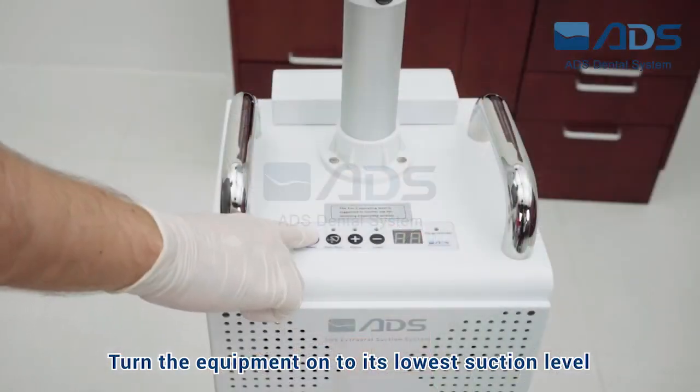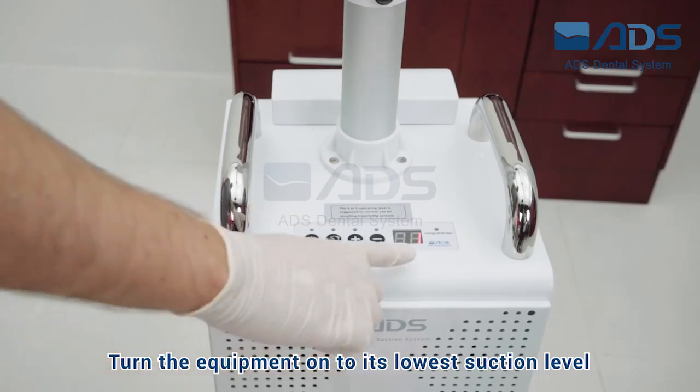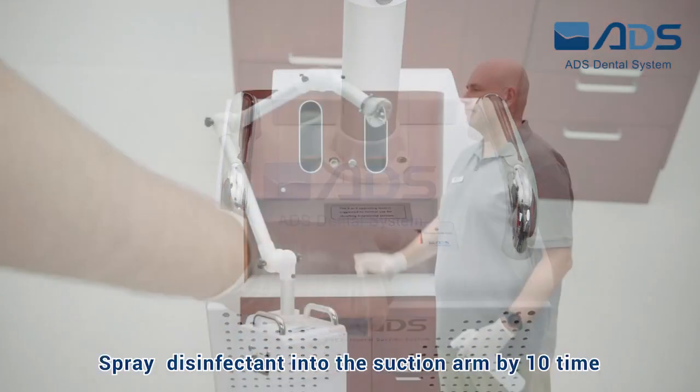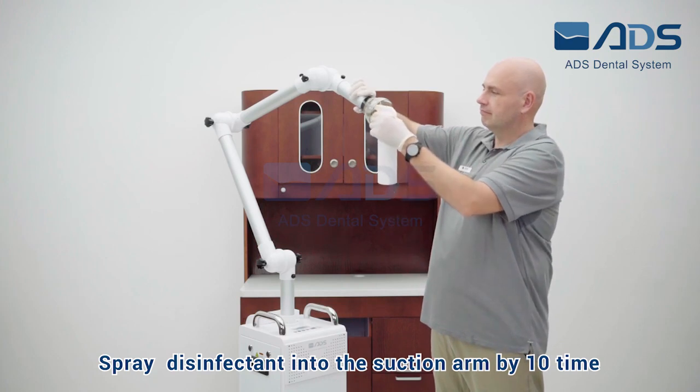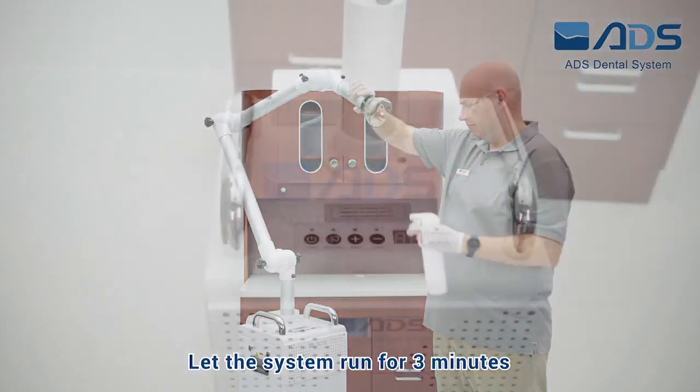Turn the equipment on to its lowest suction level. Spray disinfectant into the suction arm 10 times. Let the system run for 3 minutes.